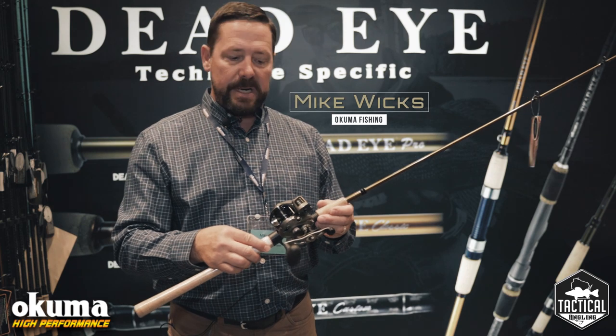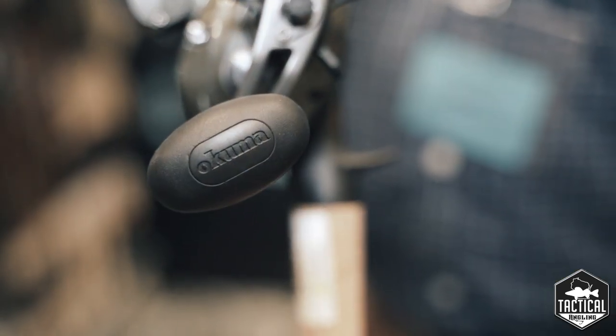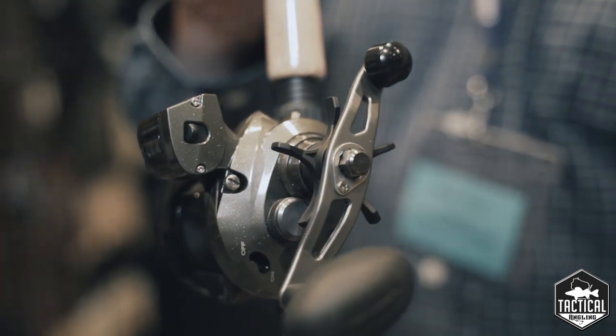Mike Wicks here with Okuma Rod & Reel. I want to introduce you to the new Convector low-profile line counter. What's unique about it is the fact that it's a low-profile baitcaster with a built-in line counter, and it comes left and right-handed.